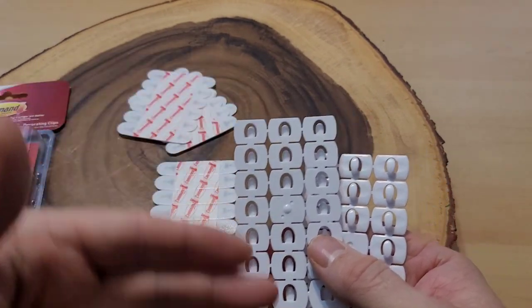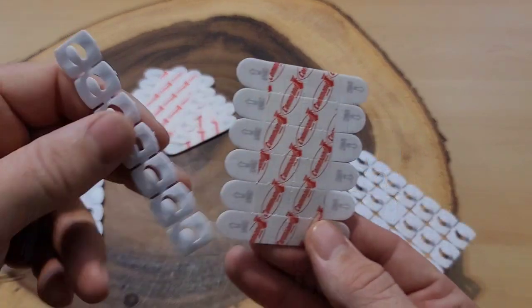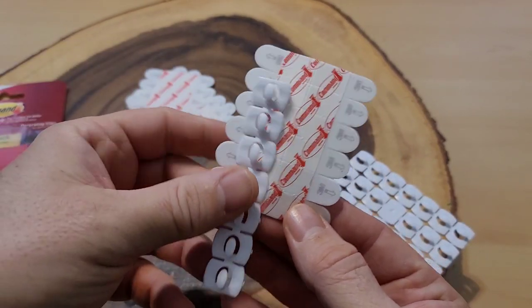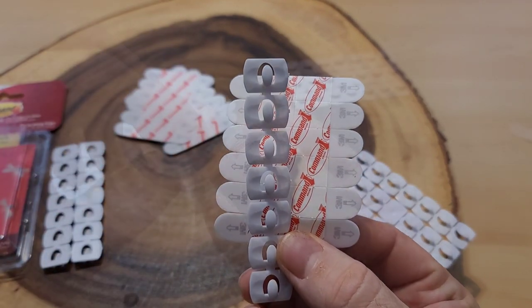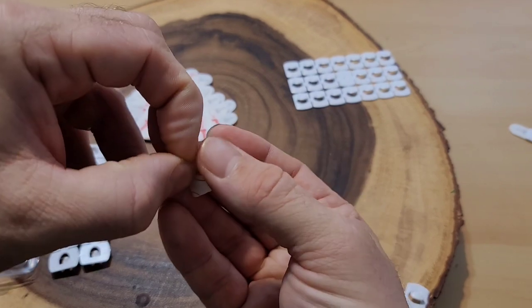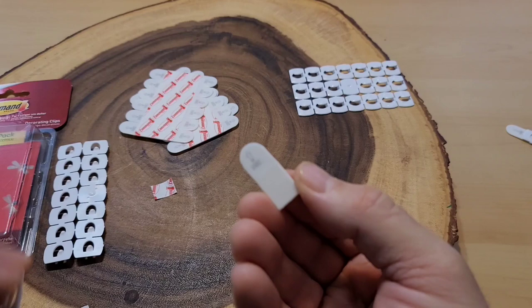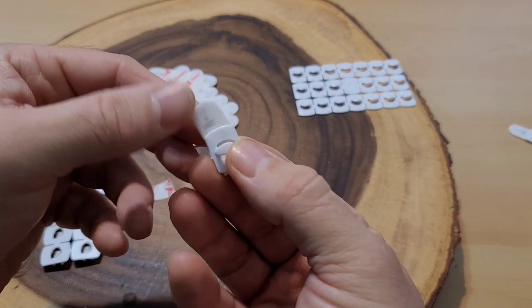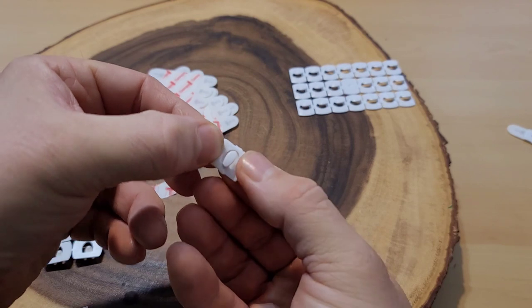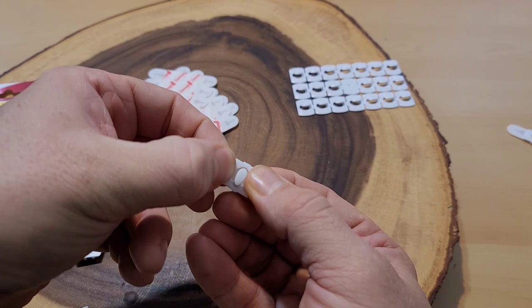I'm going to install a few of these and get them ready to apply. I was hoping to just peel off this whole row and stick it on, but you notice that they don't line up exactly, so you do have to do them one at a time. First thing we do is peel off the Command sticker, then take the hook and push it onto the sticky part. That one's a little crooked but it'll be okay. You're supposed to hold it for 30 seconds and then not use it for an hour.